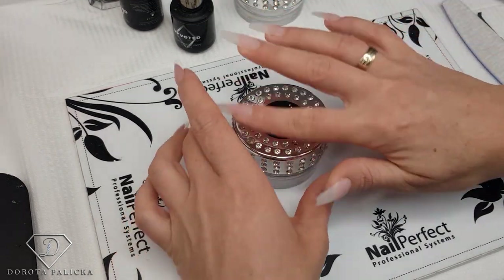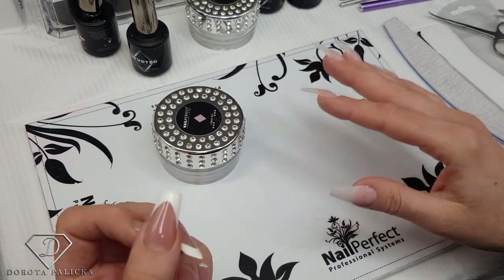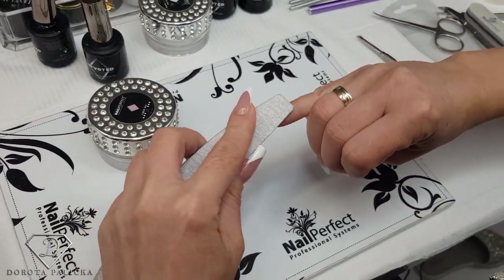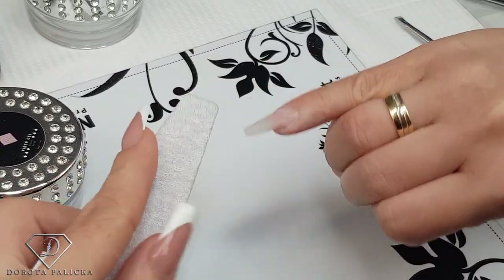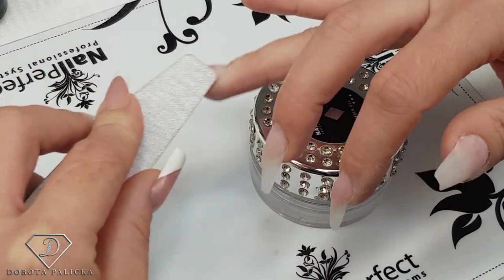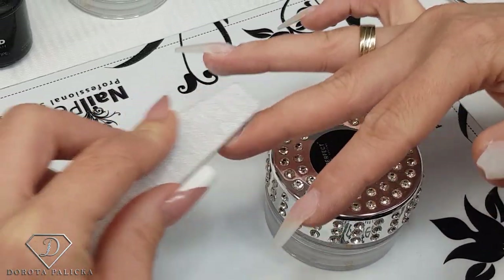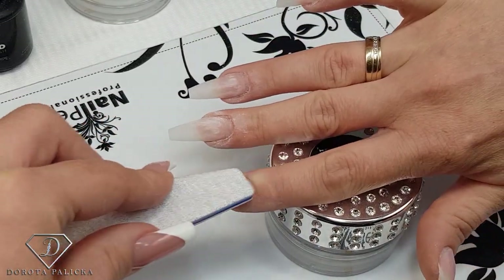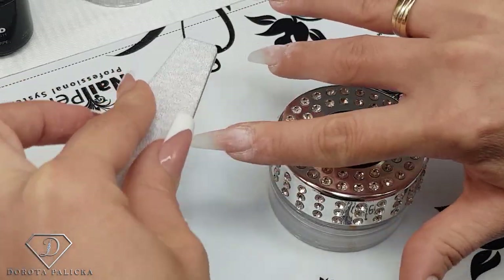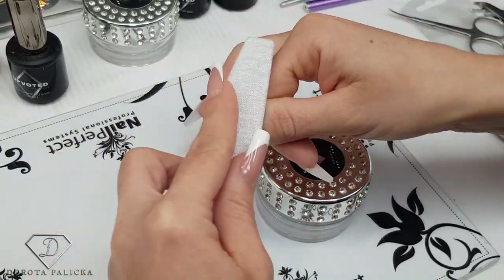For this tutorial we'll be using the fiber gel and I will do a quick rebalance — kind of a mini rebalance on these nails — and then we will do the rainbow baby boomer. I'll start off by scratching the surface of my nail extensions. I've already filed them so it's not going to be much work, just etching the surface. There are quite a lot of tutorials on how I do the rebalance, so I'm not going to show the first part of removing the color — you can check those out separately.